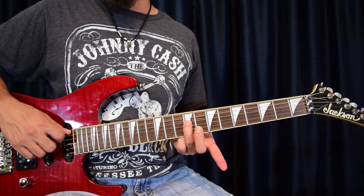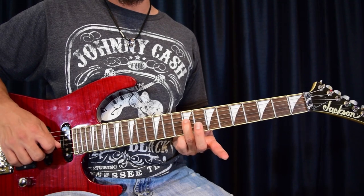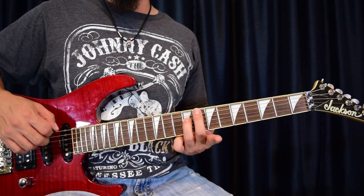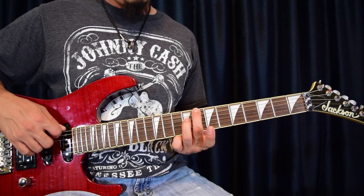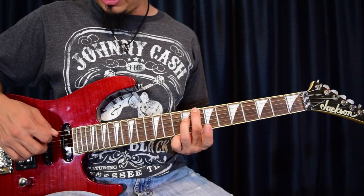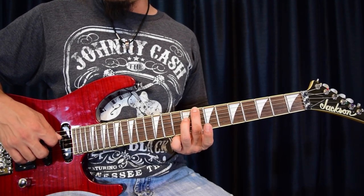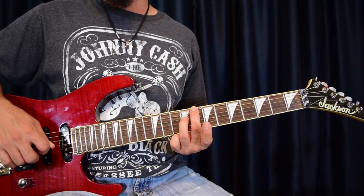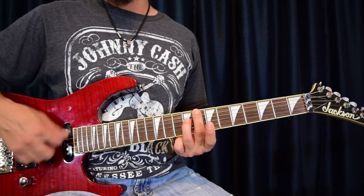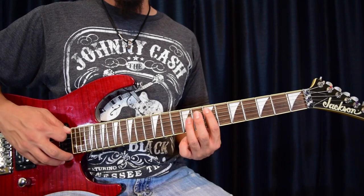Those two notes are going to be ringing together most of the time. We're also going to have an open A sometimes in there. The third finger is already in place, and at the very end we'll do a kind of crescendo where the middle finger goes to fret ten, sixth string, muting the fifth string. Those are the notes you need for the opening riff.